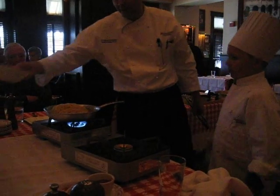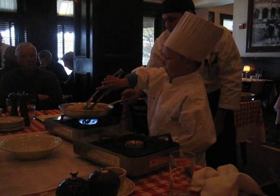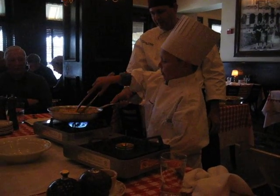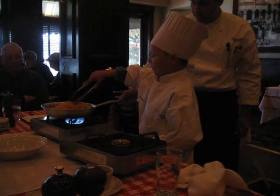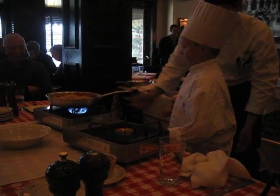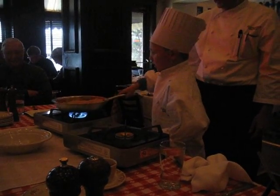Perfect, alright, so we're in business officially. So now here you go. We're nice and loosened up down there.